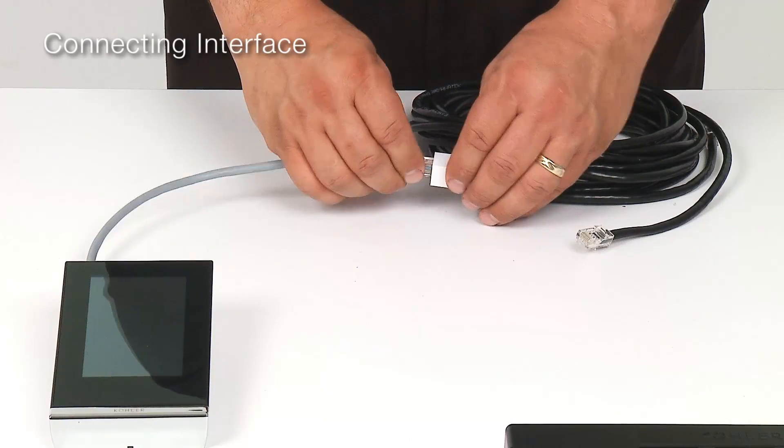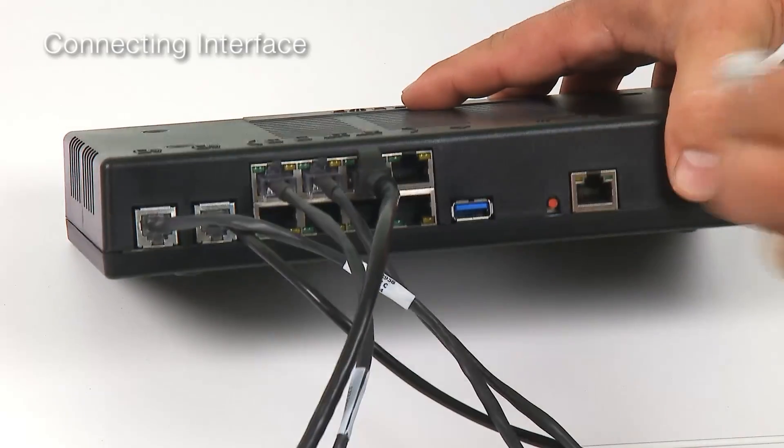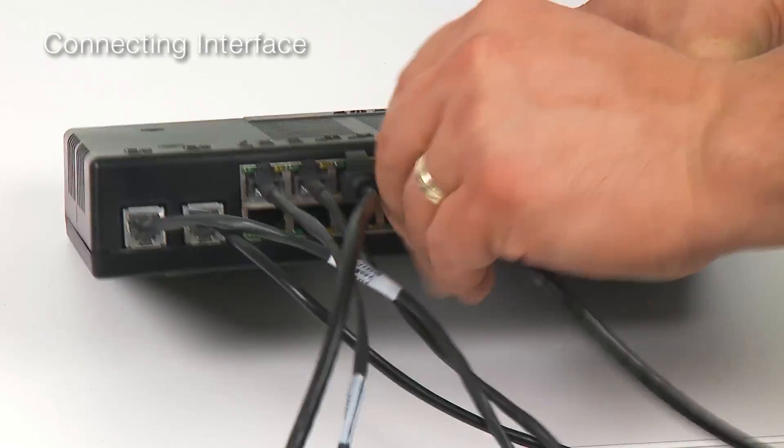The user interface gets connected to the controller by the included coupler and extension cable. This too gets connected to one of the communications ports on the controller.